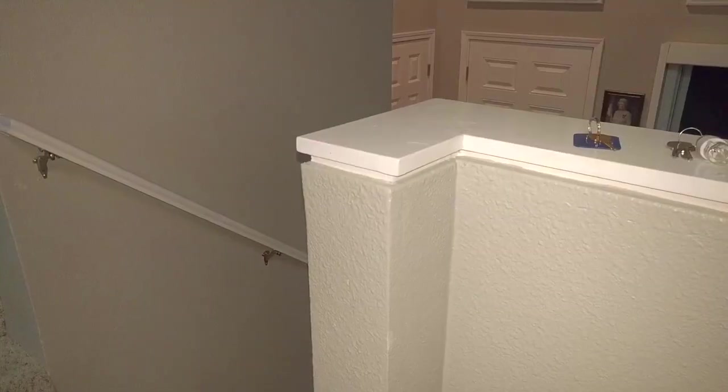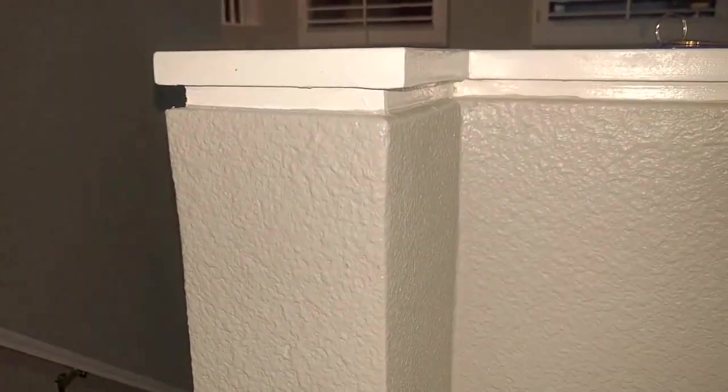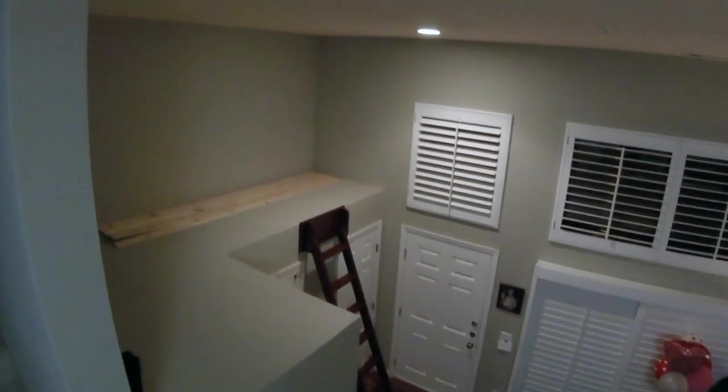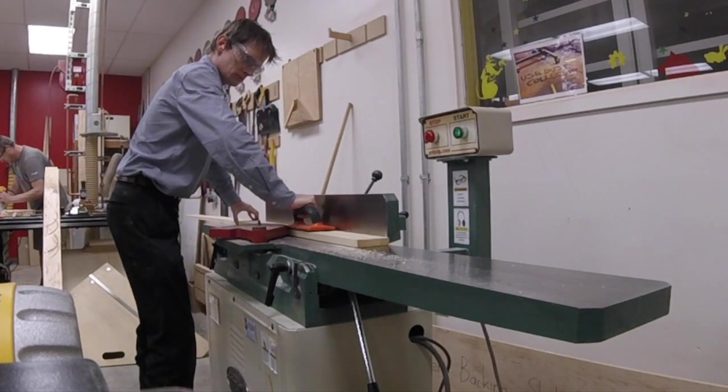The decorative trim all over our house is made of two pieces of wood: a small half-inch board topped by a larger three-quarter inch board. I want to replicate the same design around the perimeter of the library. I used a jointer to smooth out some boards and reduce them to the right thickness.